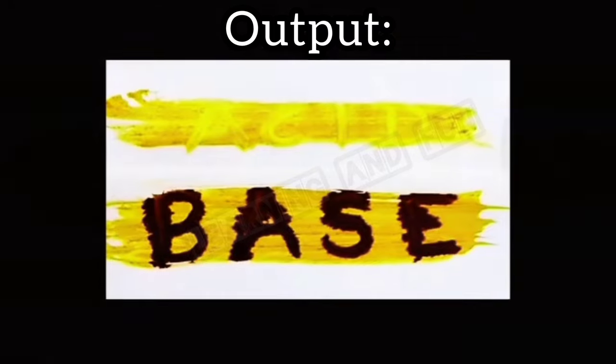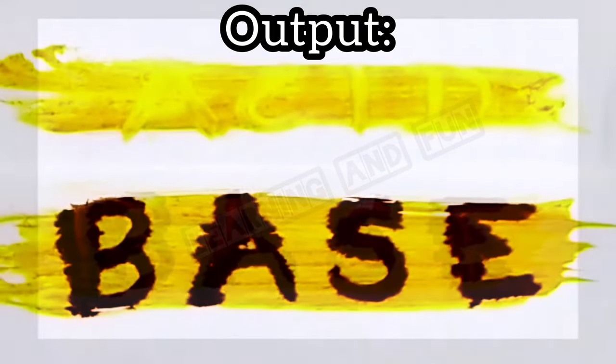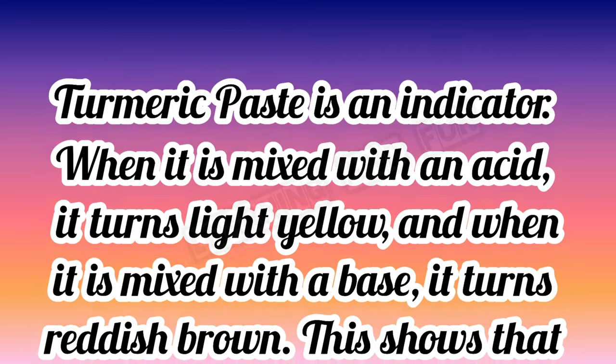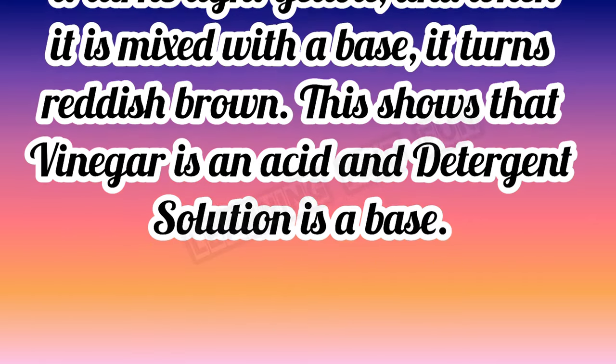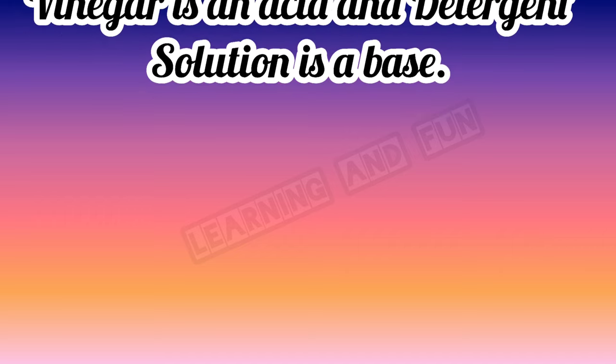This is the final output. Acid has turned the paste light yellow and base has turned it reddish brown. Turmeric paste is an indicator — when mixed with an acid it turns light yellow, and when mixed with a base it turns reddish brown. This shows that vinegar is an acid and detergent solution is a base.